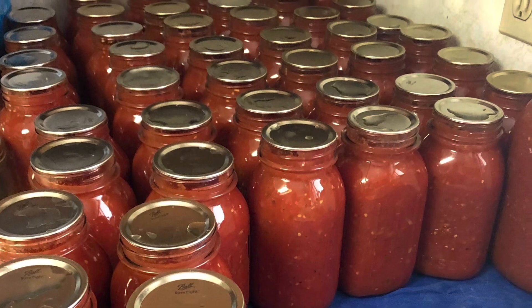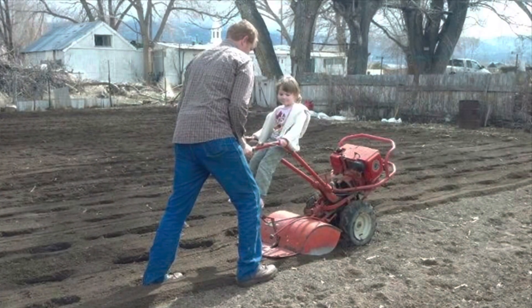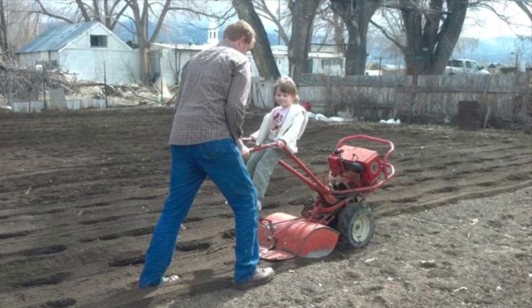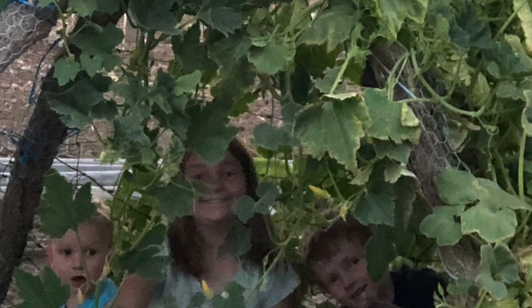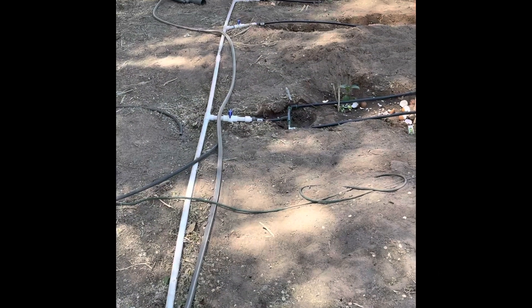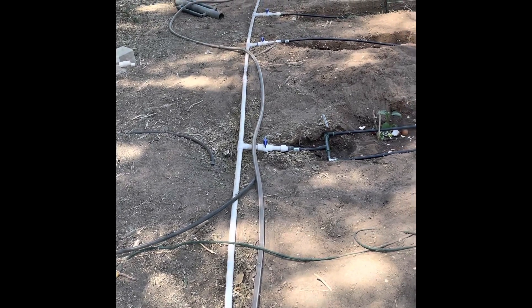Inch by inch, row by row, gonna make this garden grow, gonna mulch it deep and low, gonna make it fertile ground. Okay guys, I wanted to show you — here's our Water Wise number four, I wanted to show you what I've been working on.